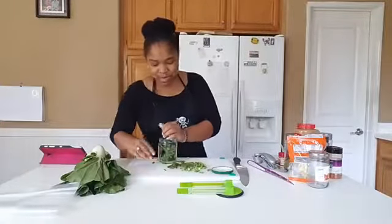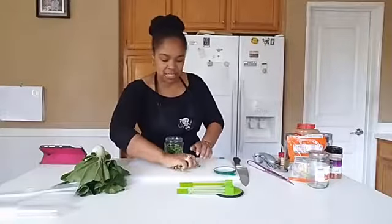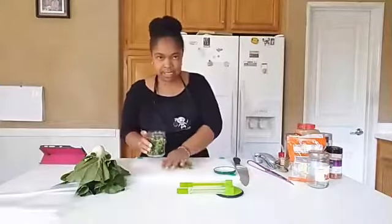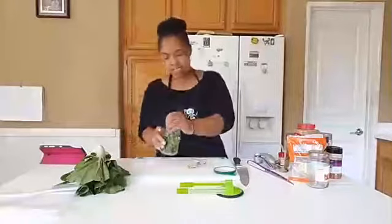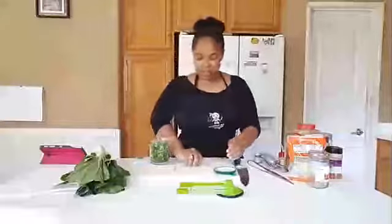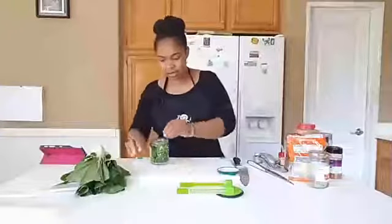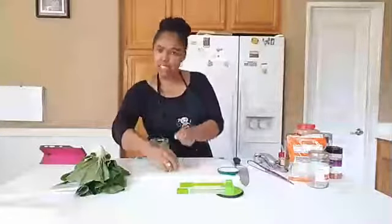I store my green onions in jars in the refrigerator because I do not want my refrigerator to smell like onions. That's not cool, especially not if you have something really delicate like butter next to it — unless you like oniony butter, which I don't know anybody who does.